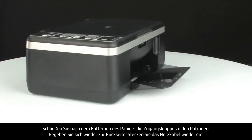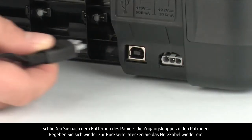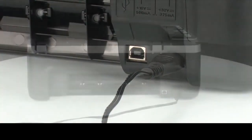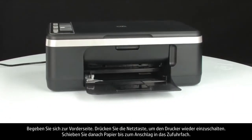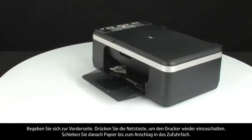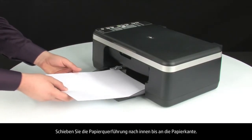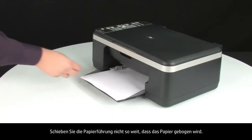Turn to the back, plug the power cord back in, then turn to the front and press the power button to turn the printer back on. Load paper into the input tray until it stops. Slide the paper width guide inward until it stops at the edge of the paper — do not push the guide in so tightly that it starts to bend the paper.